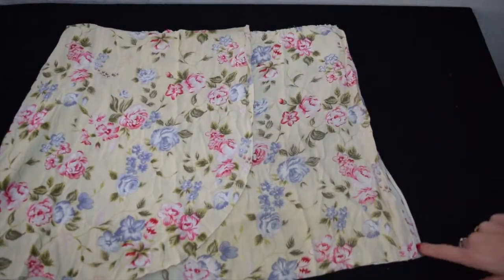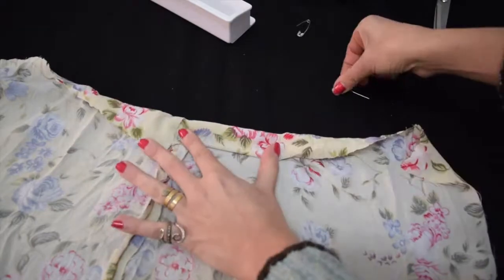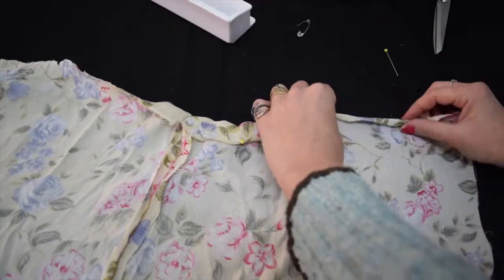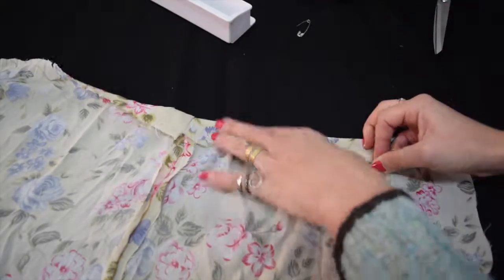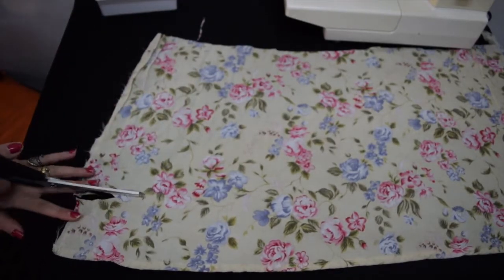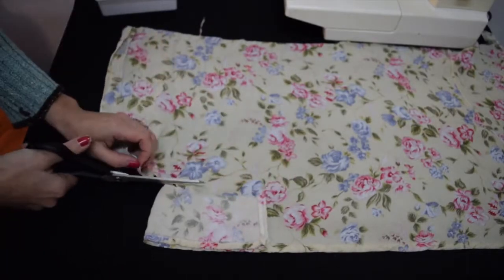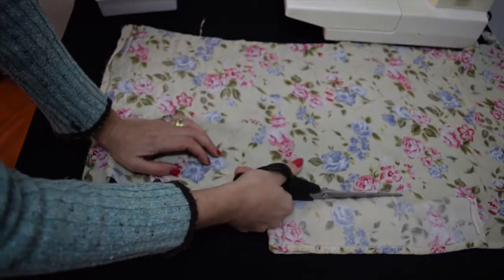I'm going ahead to sew those side seams. Now it's time to make the waistband — I'm just folding over about half an inch and then folding it over again to make a nice clean seam on the inside, and sewing that up. With my leftover fabric from the skirt I'm cutting out three-inch strips. These are going to be the ruffle, and I'll use one of the strips to make the tie that will tie the skirt together.